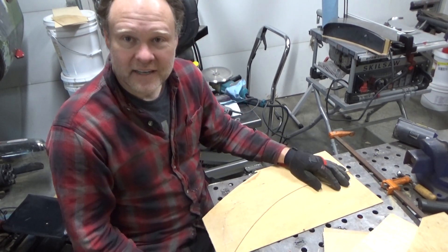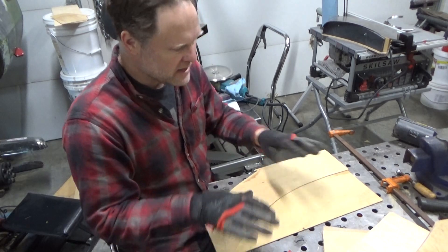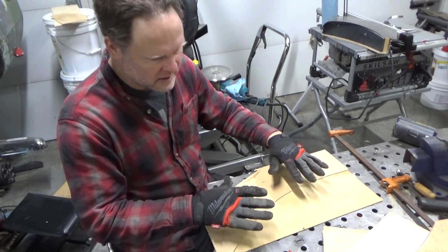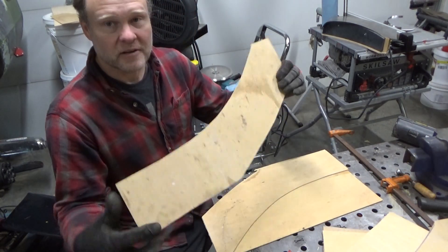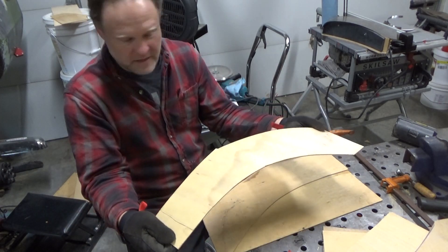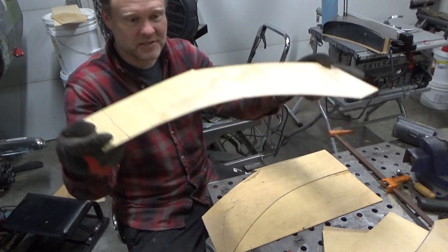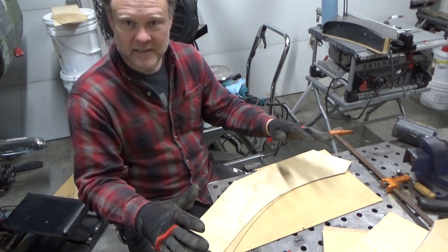Okay, so back at attempt number two. The first thing I'm going to start doing is making a better clamping block to hold the piece of sheet metal down. I think what I'm going to try is cutting these really thin sheets of plywood, clamping them down over the form, putting glue in between each layer, letting it harden and set up so it stays in that curve after it's clamped down and dries.